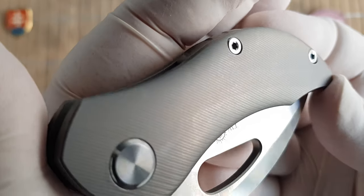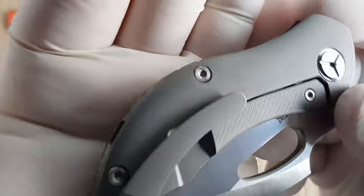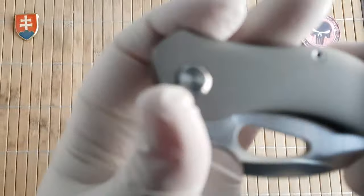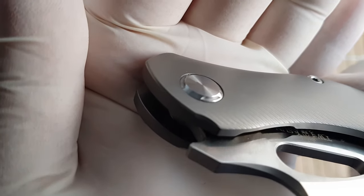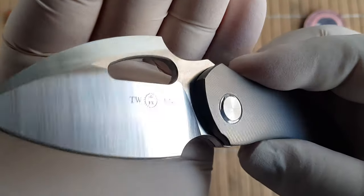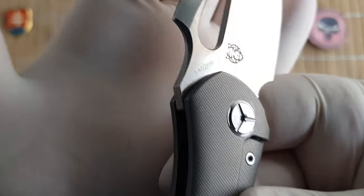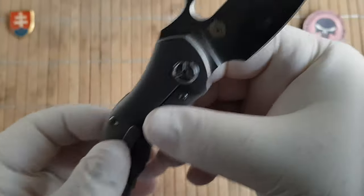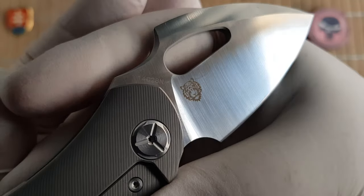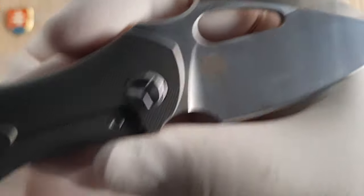Here is the texture of the handle scales. Custom pivot like Tucson is known for. We have the Tucson logo on one side with the steel specification, and Vincent Oliver's maker's mark or logo on the other side — it looks like a tiger.